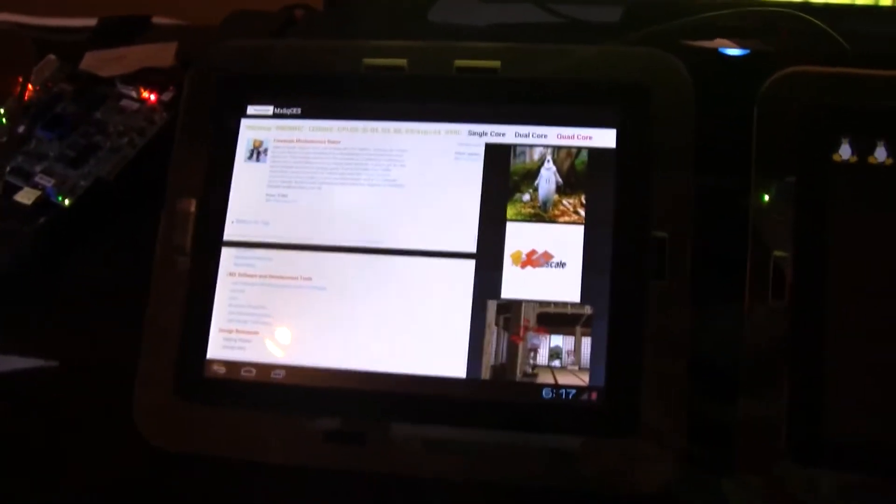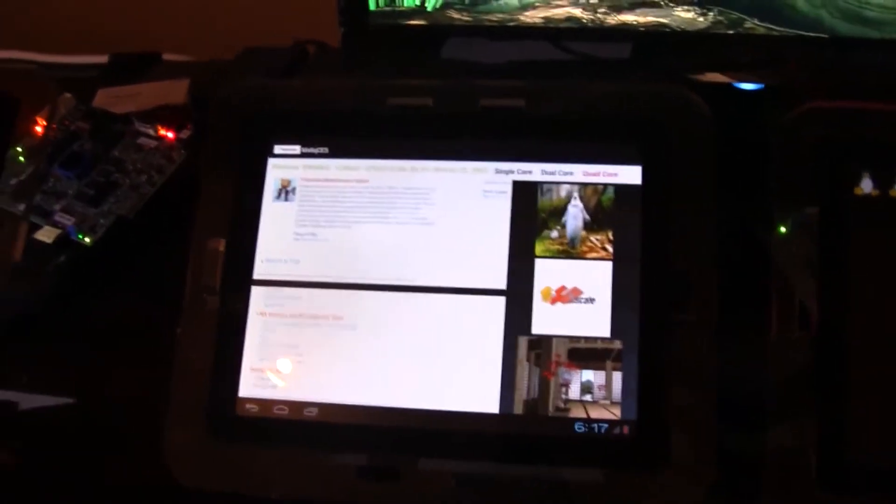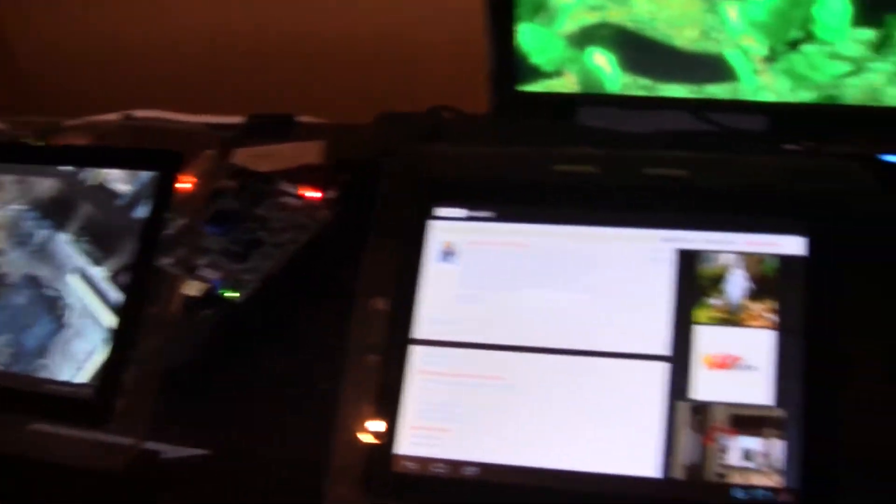I'm over here at the Freescale Suite in the Palazzo Hotel during CES 2012, and I'm taking a look at their brand new platforms — quad-core platforms — that's the IMX-6 series.